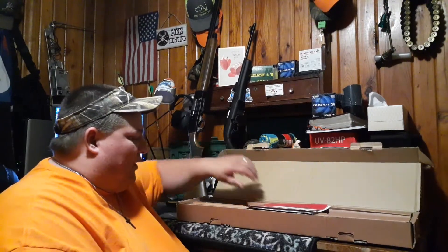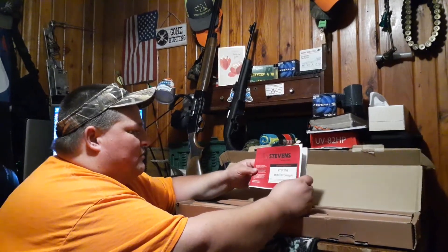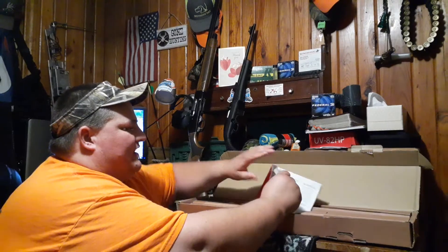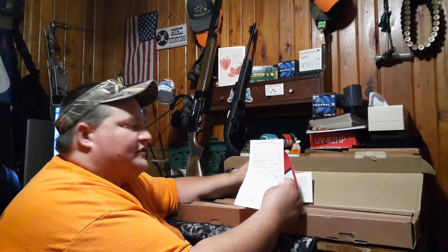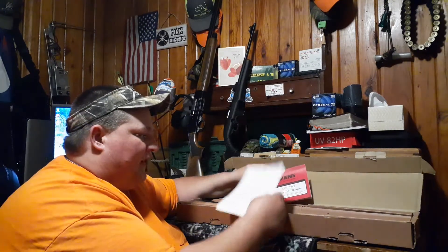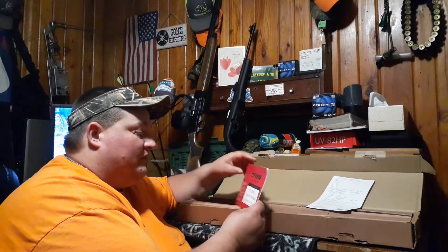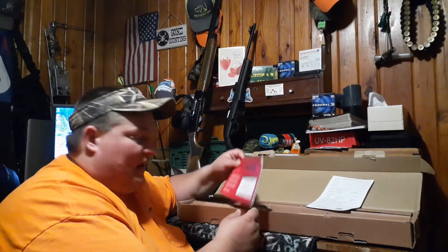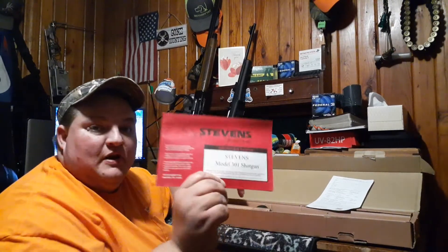It's a pretty good box, well made. Of course we have our owner's manual. And this is the warranty registration card. When you get this, you need to fill this out and go ahead and register yourself with the warranty on this firearm in case you have any issues. Stevens, from what I understand, they stand behind their name and they warranty their product. This is the Stevens Model 301, guys.